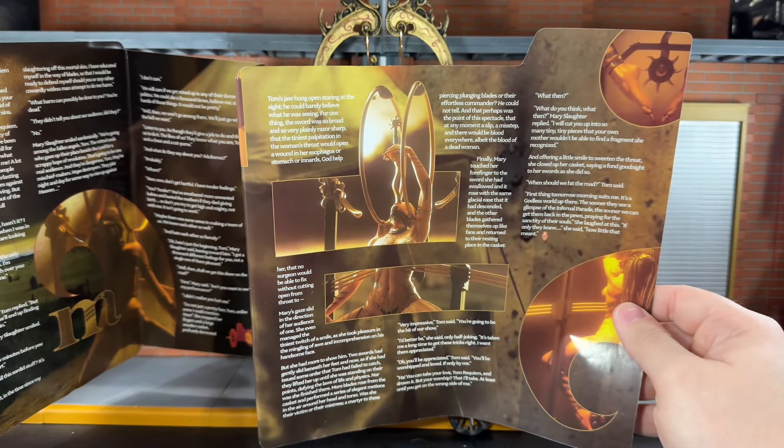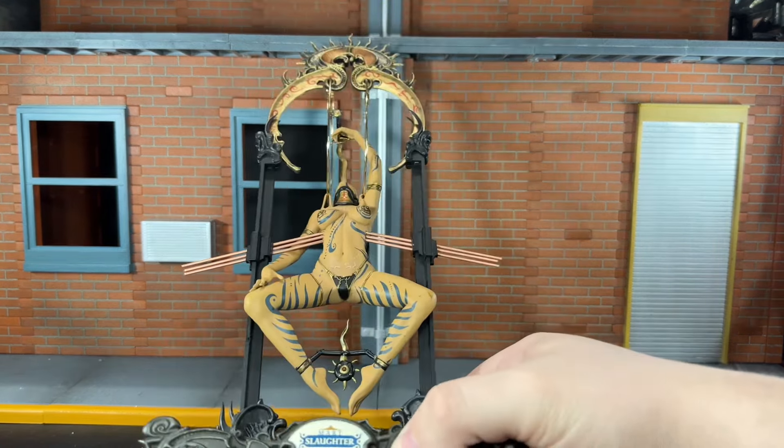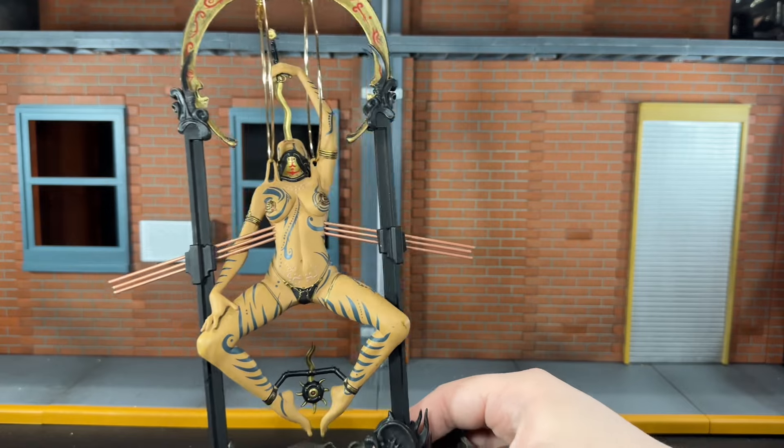Now let's go ahead and take a look at Mary. She comes with this contraption that suspends her in the air, and it is sculpted really nicely. You get some really intricate detailing on the gold part up here. The top of it is sculpted really nicely — you get a red pattern on it. That looks very nice.